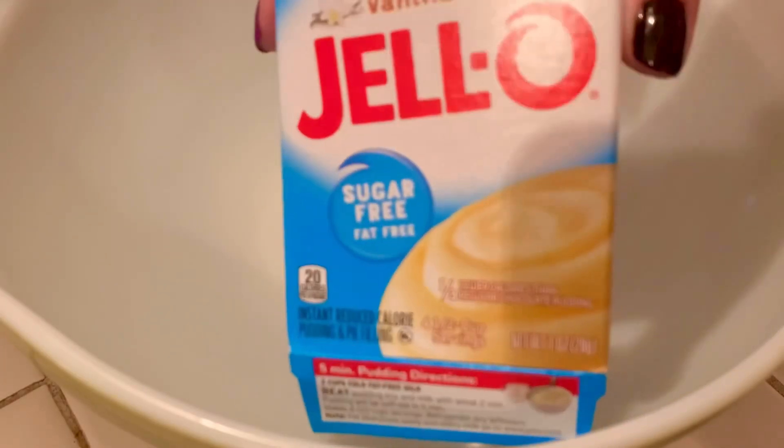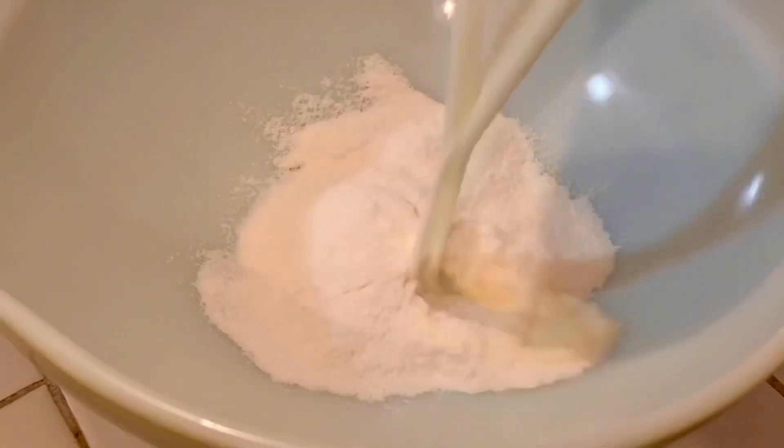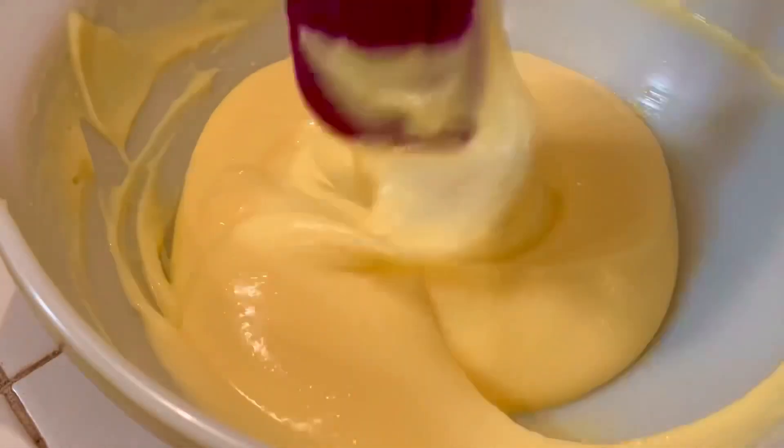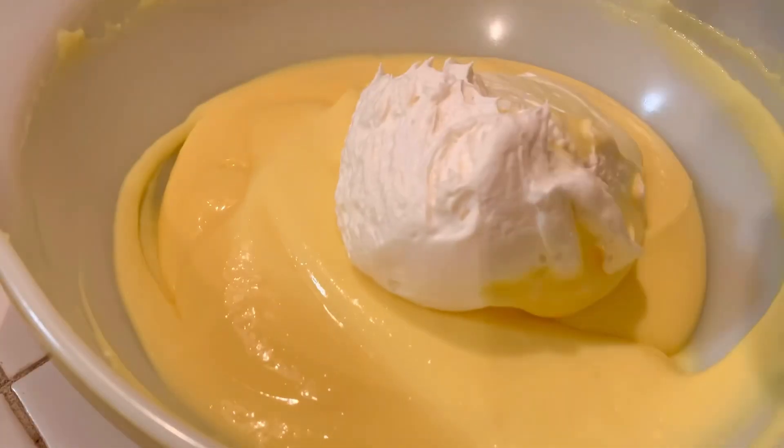We're gonna take two one-ounce packets of Jello instant pudding vanilla. Put that in there — just the mixture, not the packaging. Then three cups of cold, cold milk and give it a little whisk until it gets nice and thick like this.